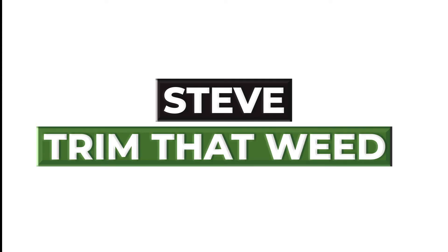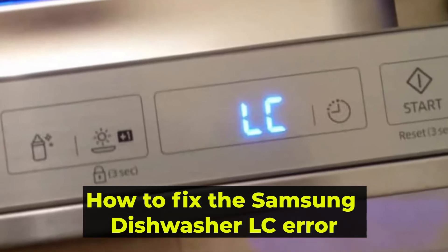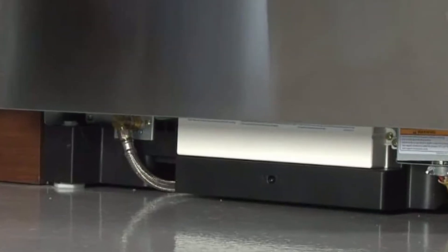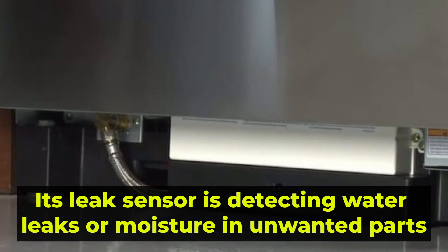Hey guys, this is Steve from Trim That Weed. In today's video, we're going to talk about how to fix the Samsung dishwasher LC error. But first, what does the LC error code mean? When the dishwasher shows an LC error, this means that its leak sensor is detecting water leaks or moisture in unwanted parts.